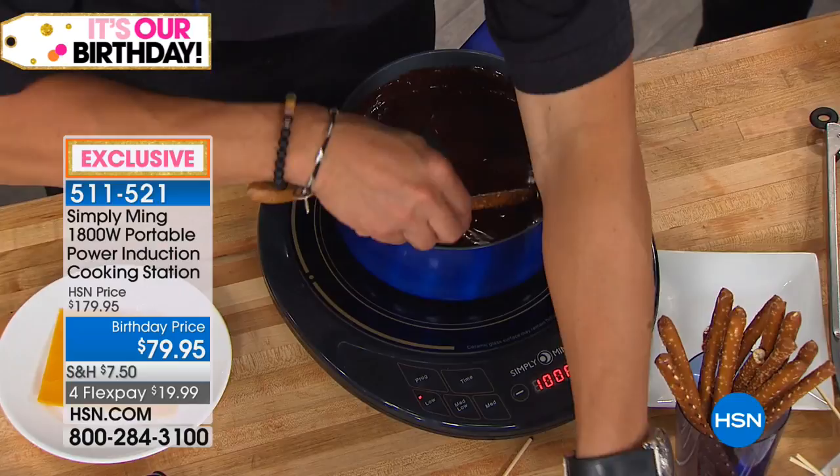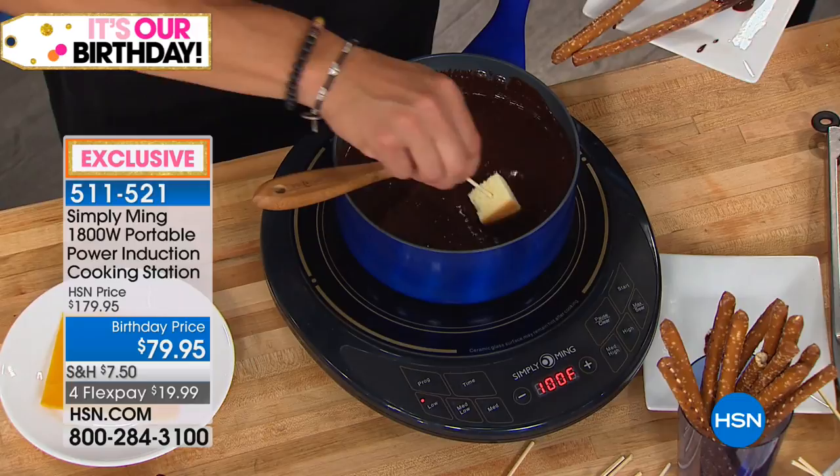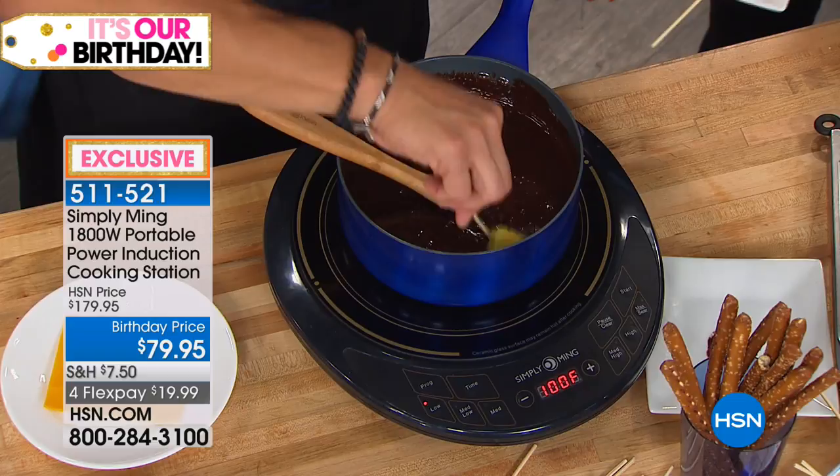They can take their pretzels and just dip them — they can go to town with all their awesome stuff. And this will never seize. If this got to 90 degrees it would seize, you'd have to throw it away. If it got to 140 degrees it would burn, you'd have to throw it away. This is maintaining the constant temperature.